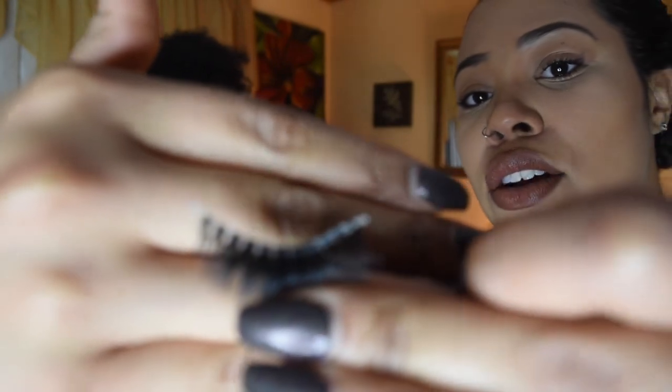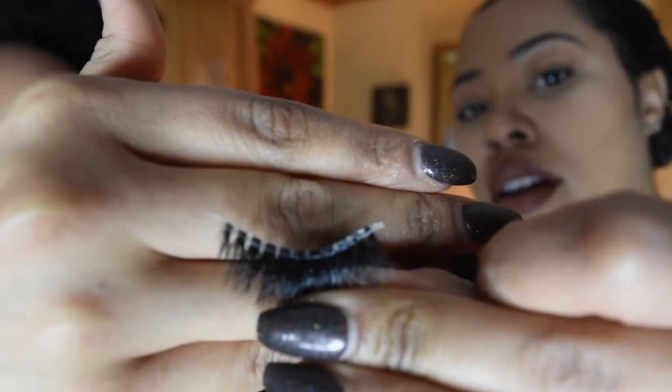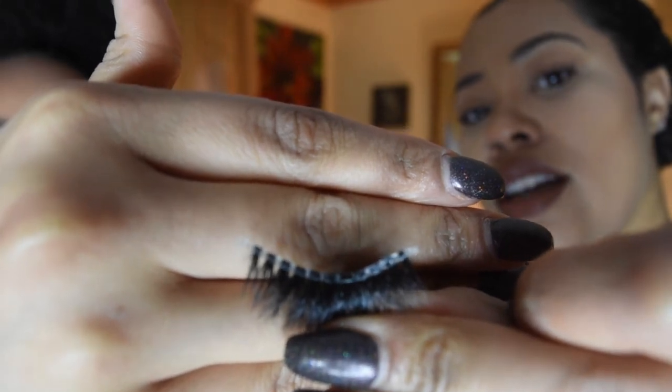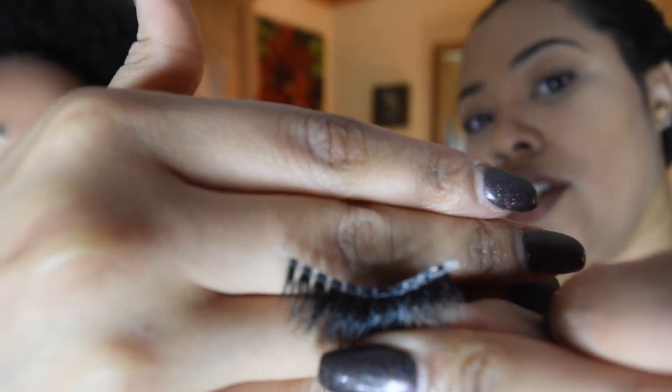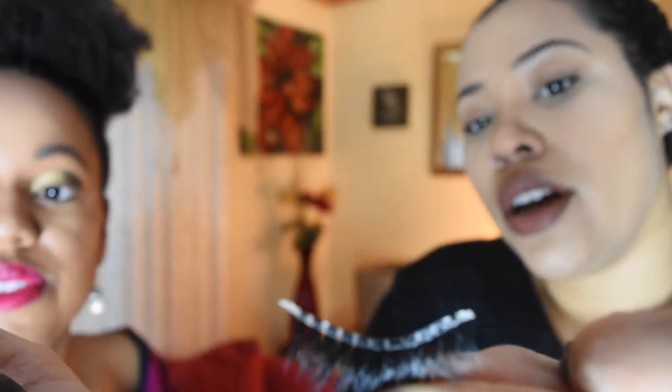So these scissors have been sanitized already. When you're applying these lashes, I don't know if you can see, they have tails on them. So that means these lashes are meant to be cut. You have to trim the ends off — those clear pieces. You don't need those, so you want to cut those off. But before you do any cutting, it's good to measure the eye.